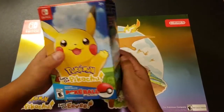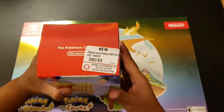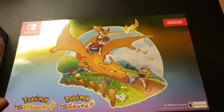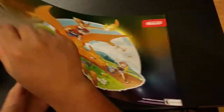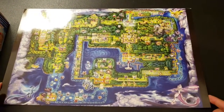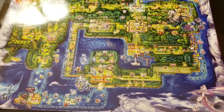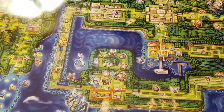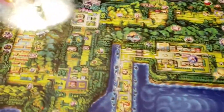When you pre-order you get this beautiful poster from GameStop — just the map. Beautiful! We got Mewtwo, we got Dragonite, we got the legendaries on the corner.